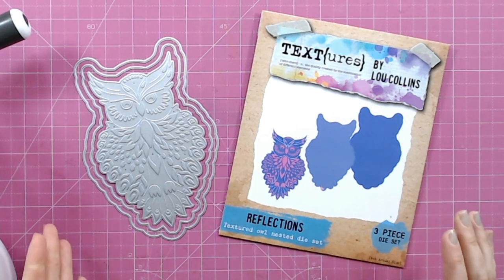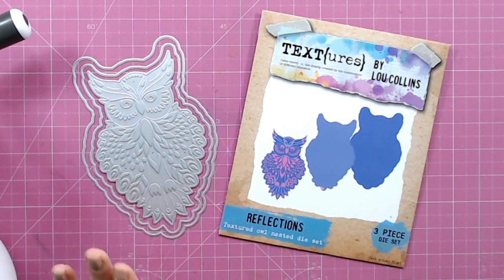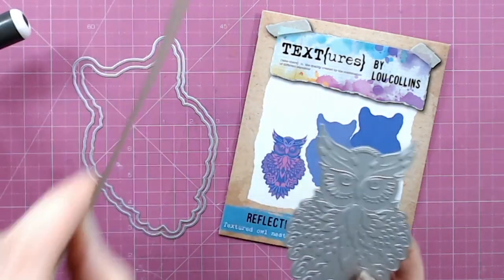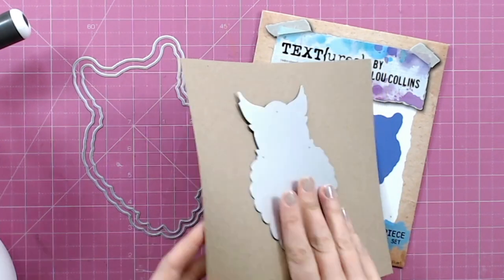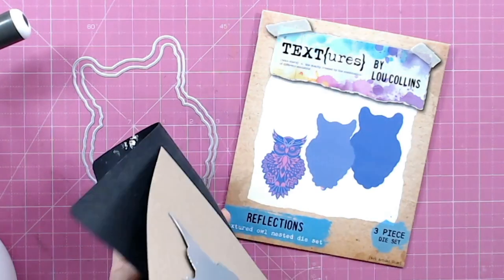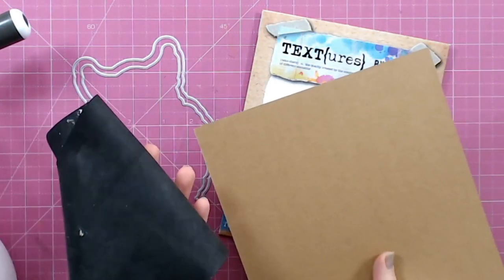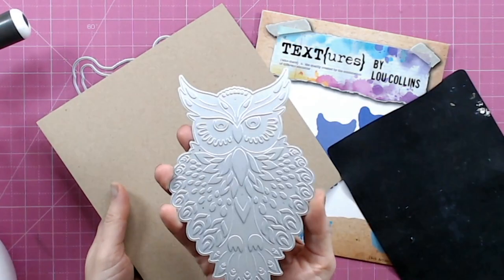This is my owl die from my Textures range — it's one of my first collections. I love that we've got the embossing detail in the die, and we've also got some nesting dies with this particular set so you can mat and layer shadows behind. What we're going to need is cardstock of course, any color doesn't matter, and then we're also going to need a rubber mat. A lot of die cutting machines will already come with these; if not you can use quite a few layers of cardstock to get you started.